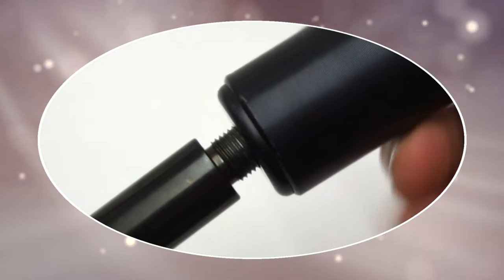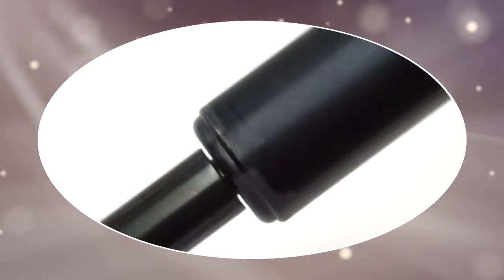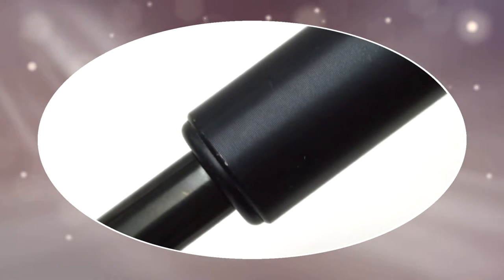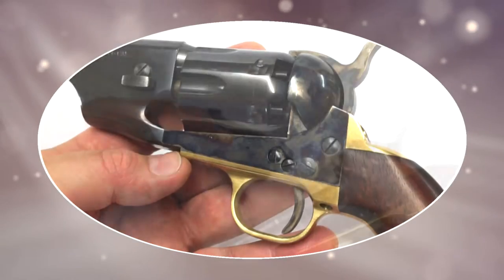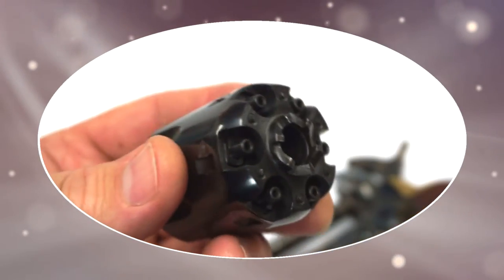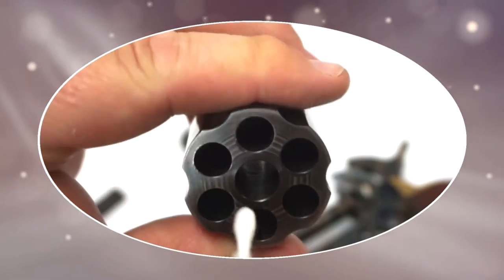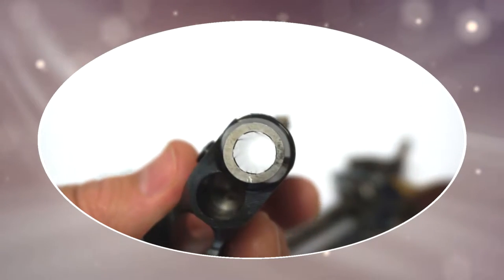DSX displaces dirt and then stays put to stop fouling from building up. On a screw-cut barrel, DSX won't stop your suppressor from forming a good seal, but it will make it easier to remove. And for all kinds of muzzle loaders, DSX offers notable improvements in clean-up times. Apply DSX anywhere where fouling normally builds up. DSX won't harm you or your guns — it just stays put to cut down on wear and prevent fouling.